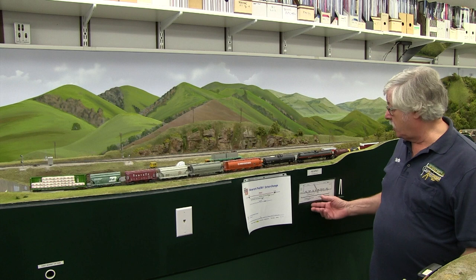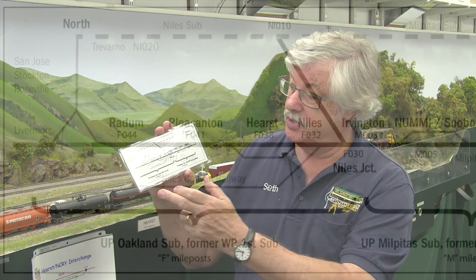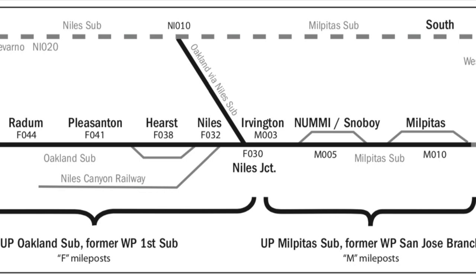Starting with the orientation, west is to the right, so you're looking at the layout from the northwest. The layout runs from Pleasanton in the northeast to Milpitas in the southwest. The hidden track behind the layout is either the Niles Sub or the Milpitas Sub, depending on where you are on the layout. There are diagrams located around the layout and on the backdrop to help you understand where you are, and they have each of the station names so you can fairly easily determine where you are on the layout.